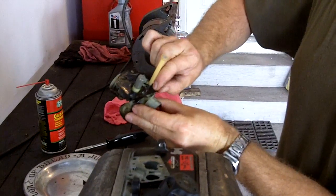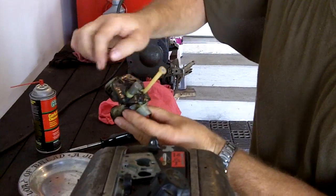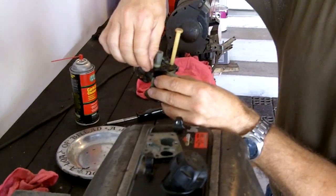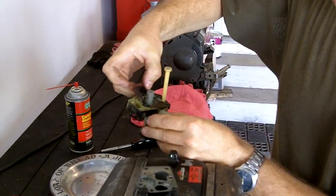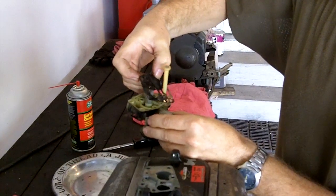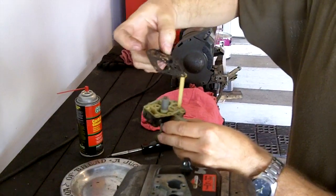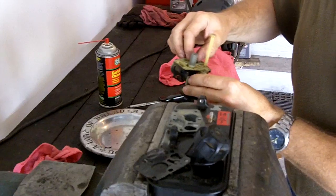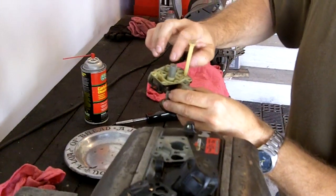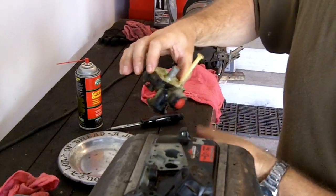At this point, just carefully peel this gasket off. The spring is going to be right under here, so just carefully peel that gasket off. Watch for that spring — it won't fly away, but if you drop it, it may be hard to find. Take that off and set it right down the way it came off. There's your little spring right there. It won't even move; it'll just stay right there.